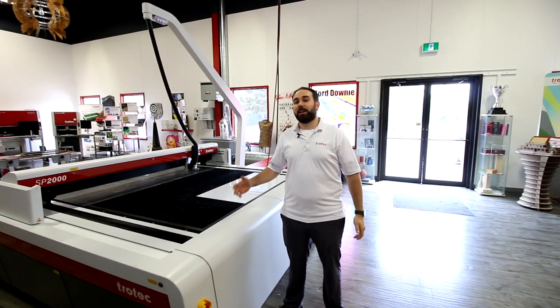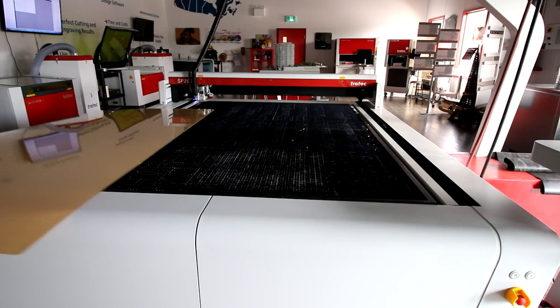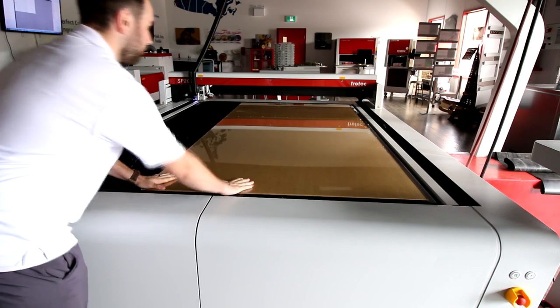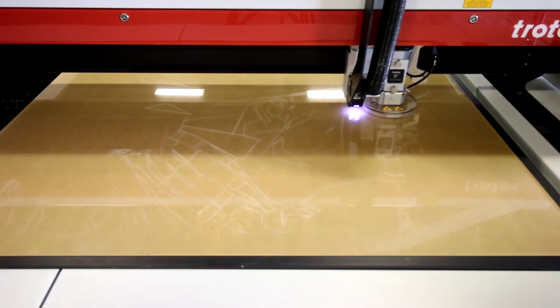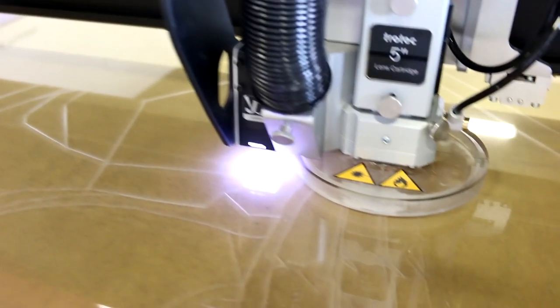For this project we wanted to take advantage of our large format lasers so we used our SP2000. For our first step we put down a large piece of acrylic and proceeded to kiss cut our design. Our sheet size was 4 by 8 feet.